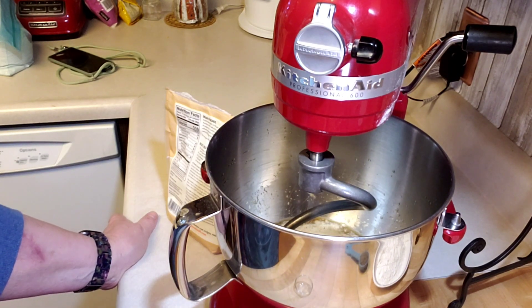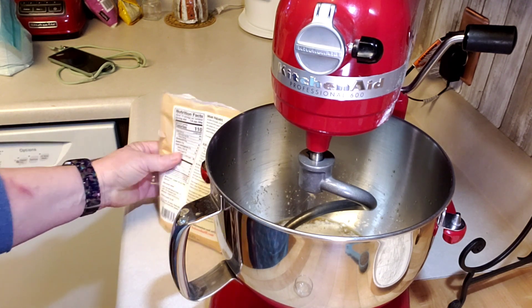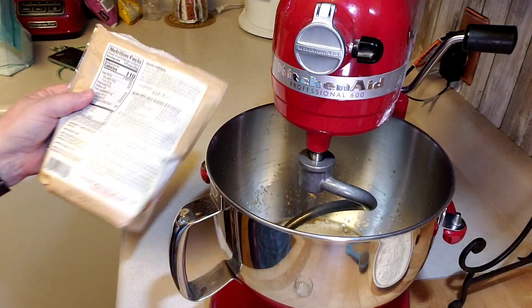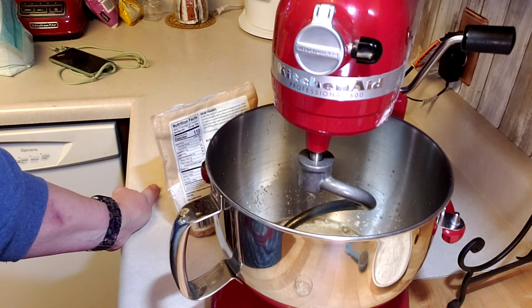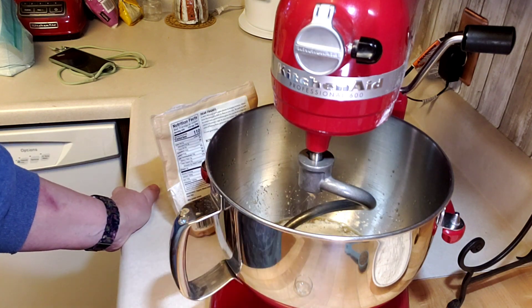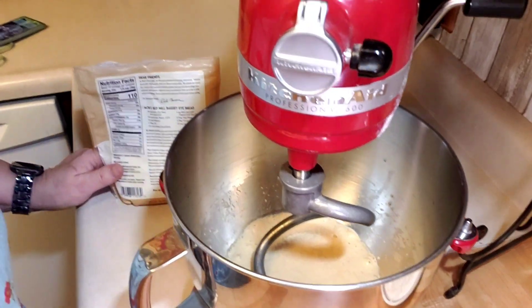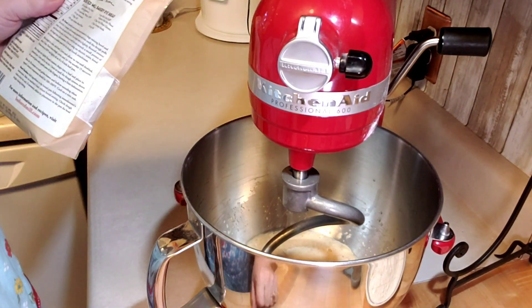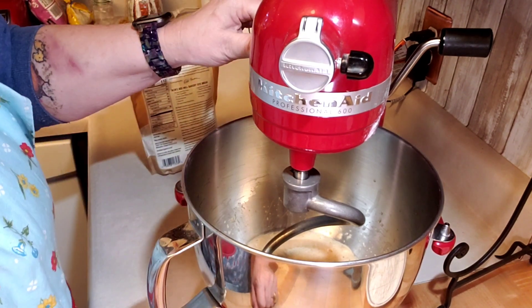There are also bread machine instructions on the back of the package. We're going to bake it for 30 minutes and then we'll have awesome rye bread. I'm making this because I have plans to use it for something specific for dinner. The yeast looks pretty foamy and well proofed, so now I'm going to turn my mixer on and add the remaining ingredients until the dough pulls away from the sides of the bowl.